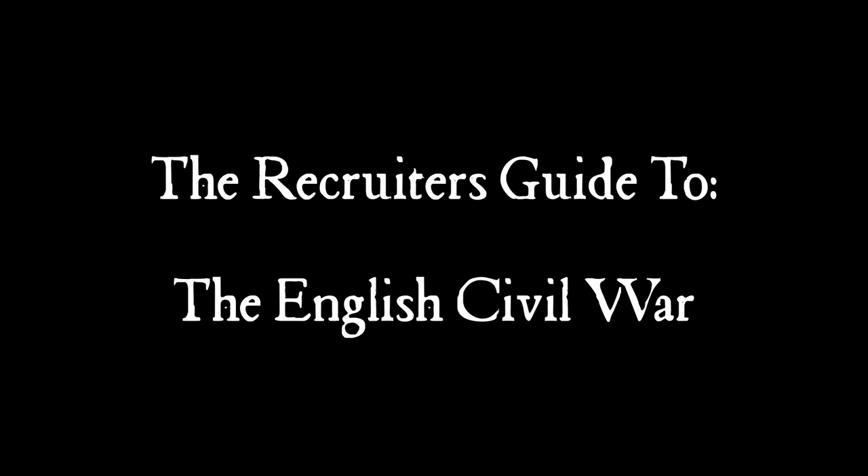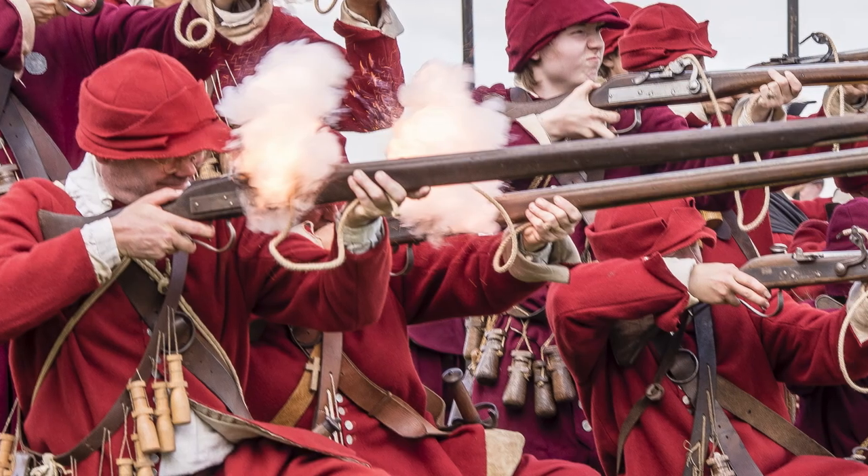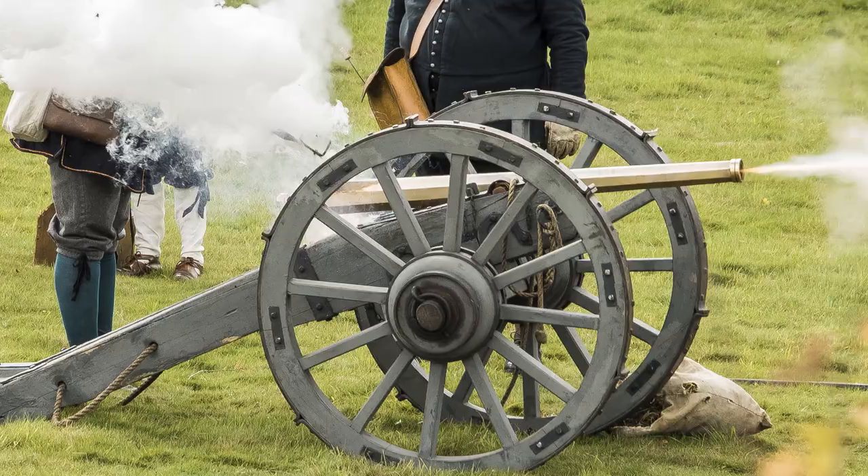Welcome to the recruiter's guide to the English Civil War. The English Civil War was fought primarily by four types of soldier: the shot, the pike, artillery, and horse. In this instance we shall be recruiting a pikeman.